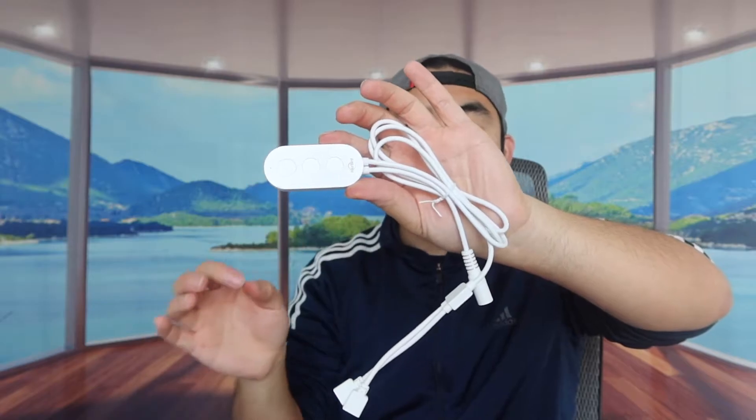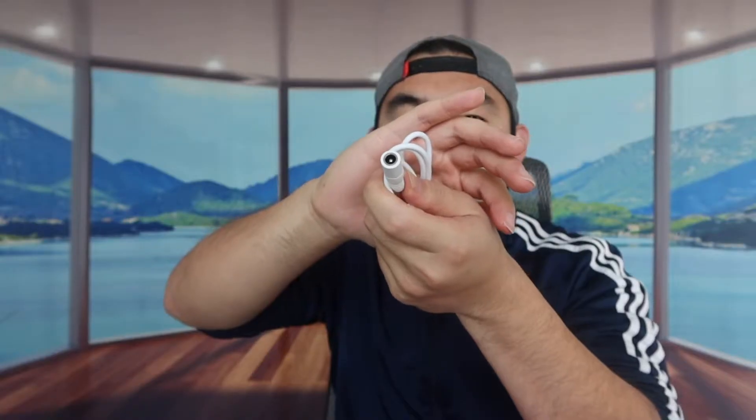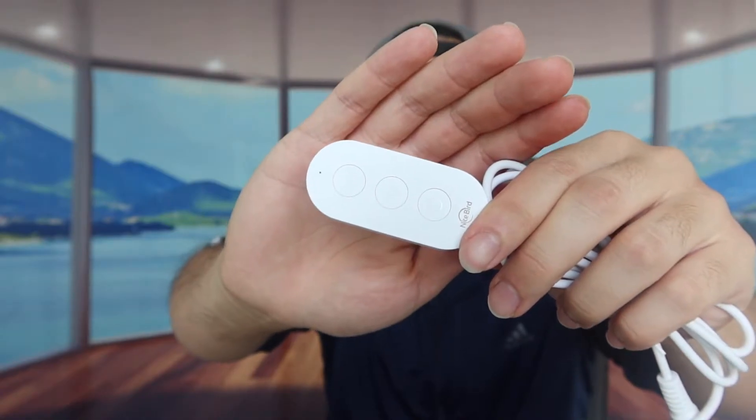They include a cable that attaches to the LED light strip, and on the other end you plug in the power adapter, which is included in the box to generate power. There's also a small controller with a power button, a brightness button, and a mode button.